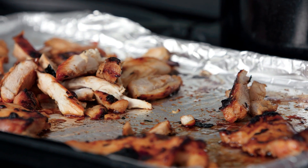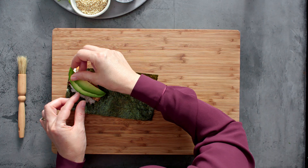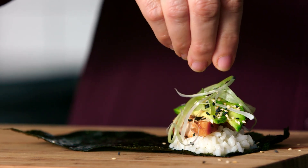Next, some of that lovely chicken — just lay that on top of the rice. A couple of slices of avocado, some salad onion, and then a little sprinkle of sesame seeds. I'm using both white and black just for colour, but you could just use one or the other.